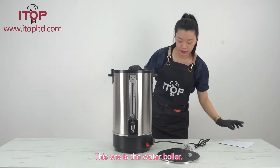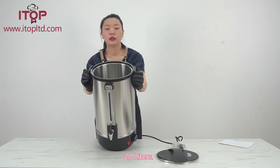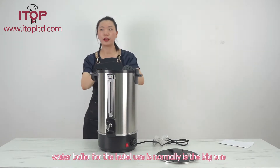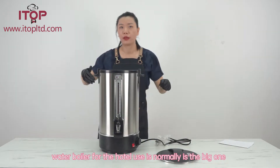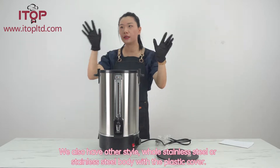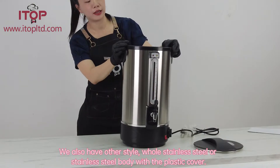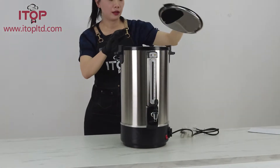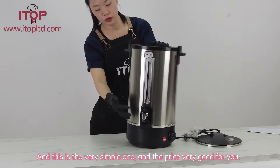This is the water boiler, 20 liters. Water boilers for hotel use are normally the big ones. We also have other styles — whole stainless steel, or stainless steel body with a plastic cover, like this plastic lid. This is a very simple design and the price is very good.